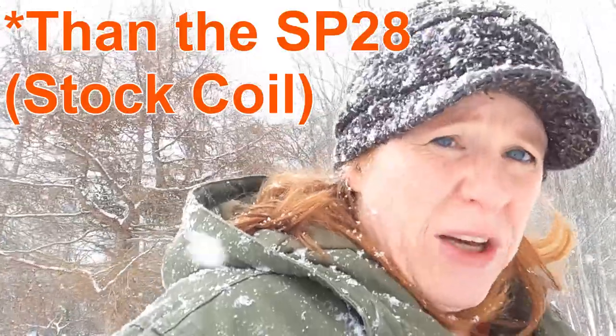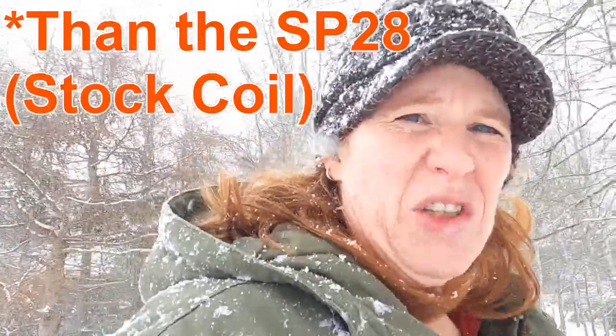I'll add a caveat to that. The Ultimate D-Tec 13 is very good. It covers a lot more ground than the SP24, and it is more stable than the SP28, and it just works better. It's a big coil. There are places you don't want a big coil, and there are places you want a small coil — and that's where your SP24 comes in.